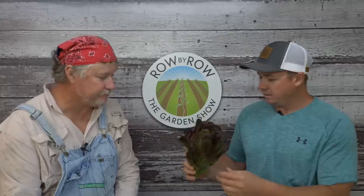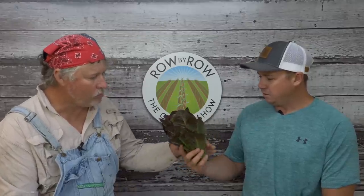So it's a red romaine, and had our temperatures been normal I think these would have come off a lot better. But considering what we dealt with, I was able to salvage a decent little crop. That's nice for this time of the year. Now sometimes they'll get bitter in this hot weather. Probably make a pretty good little BLT there.